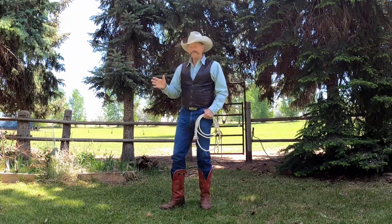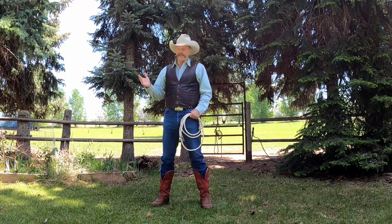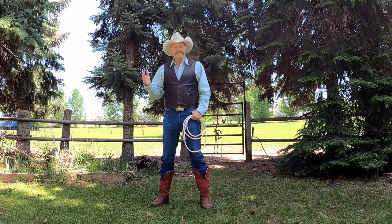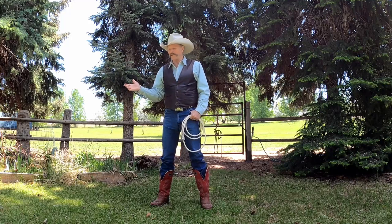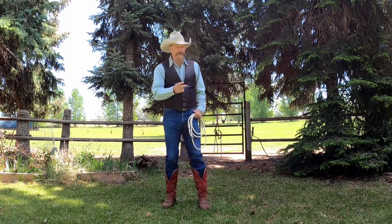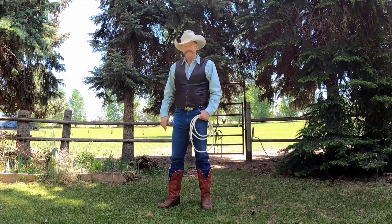Now why do you want to learn the arrowhead? You want to learn it for the same reason you're learning a lot of these tricks — it's because it's fun. Is the arrowhead necessary for you to put on a good rope show? No, it's not. I don't really ever use it, or maybe once in a while just for kicks. Most of the audience won't even recognize what you did or how special it is. But the more rope tricks you can do, the more you understand your rope, and the better you'll get at the tricks that are important. So why not?